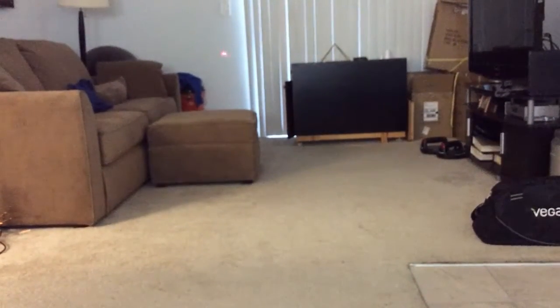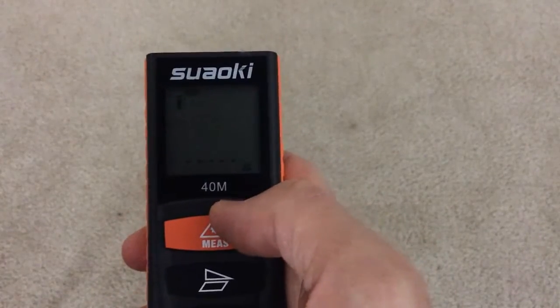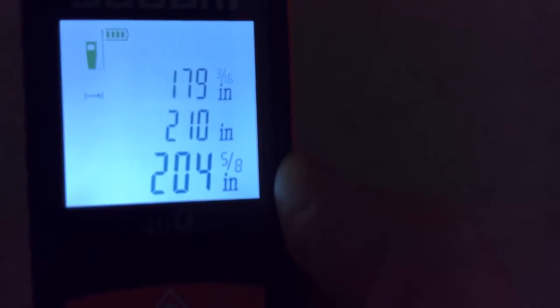I'm going to measure the distance to the wall over there where that pointer is. I'm holding it at this angle for the best clarity on the screen. If I press the measurement button just one time, it does a single measurement — the result is 204 inches. Now I'll clear it back to zero. If I press and hold the measurement button, you'll hear beeps and it gives continuous measurement. I press it again to stop and you can see 204 and 5/8 inches.